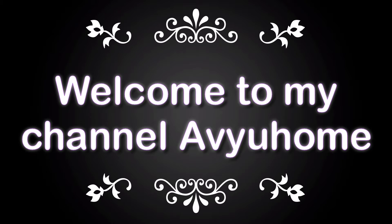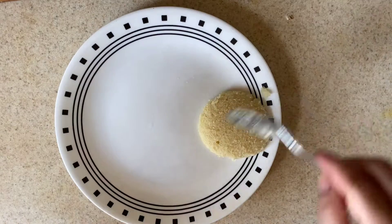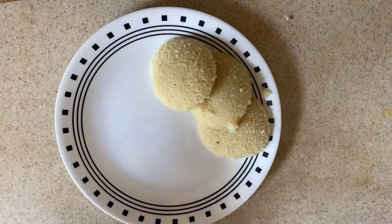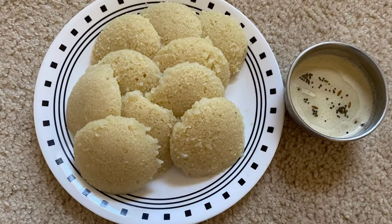Hi Friends! Welcome back to my channel, ABYU. Today we are preparing breakfast.